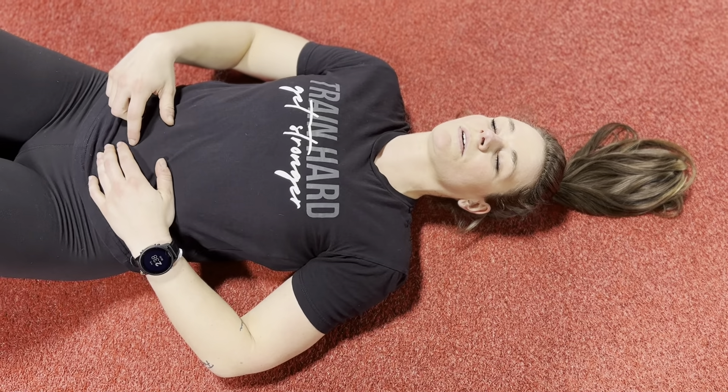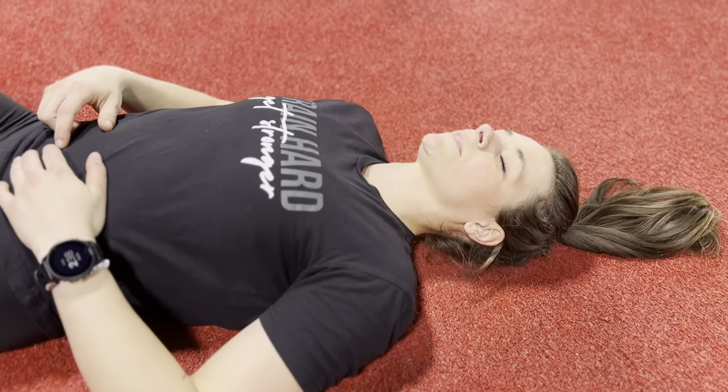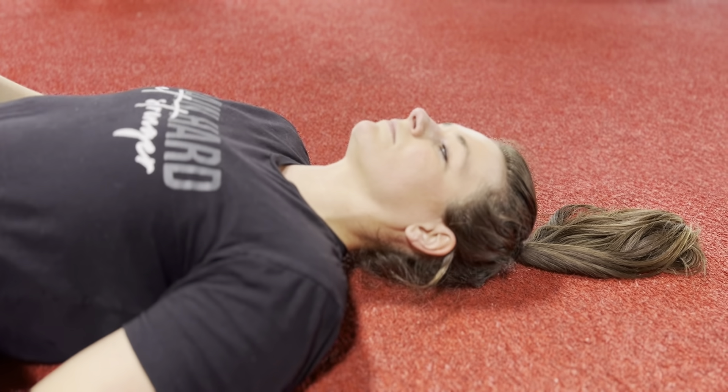Neck retractions. So for neck retractions, you want to start laying on the ground, slightly press the back of your head into the ground, and you'll start in an isometric position, meaning you're going to push against the ground.